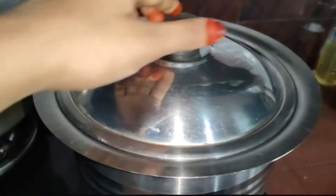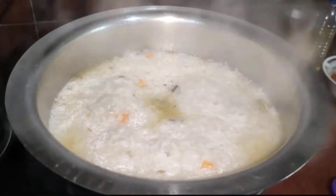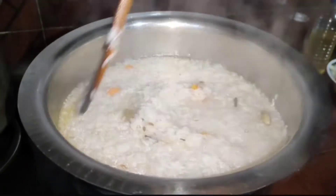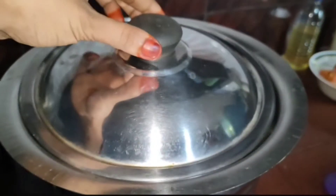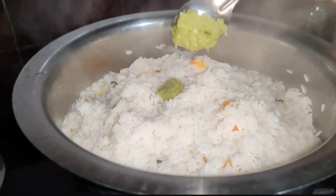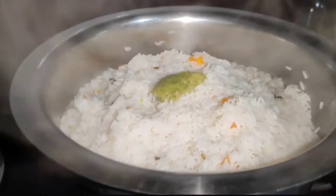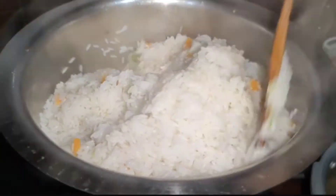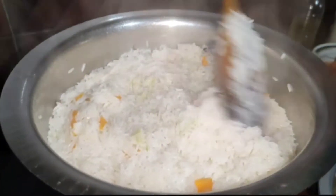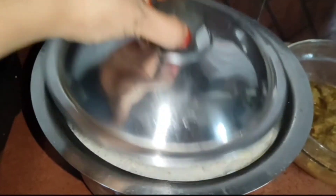Let's put the paste on the bottom. Leave it in the middle of the rice. Let's make sure we have to cut a piece of paper and paste it on the top. Let's make sure we are ready.